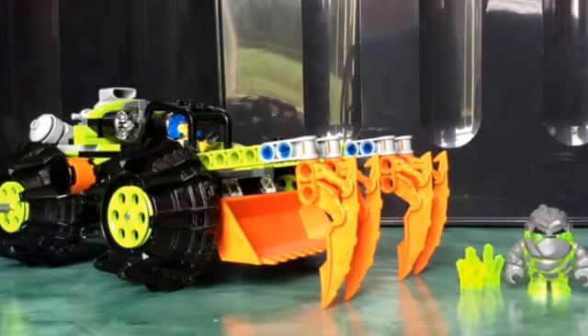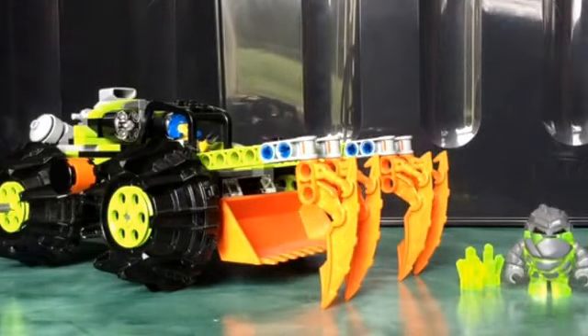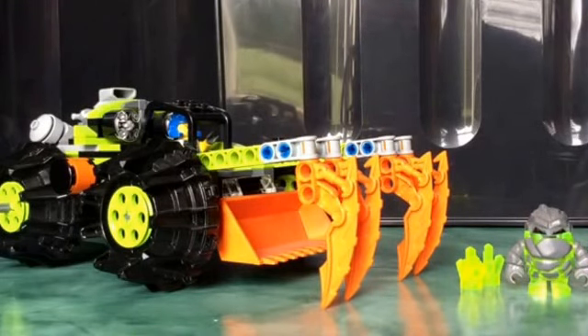Then there were some more sets released in 2010. This is one of the original sets that came in the first wave. This is set 8959, Claw Digger. So this set comes with two minifigures. I know the rock monster in this set is called Sulphurix, but I can't remember what the miner is called, and I could not find any references to the names anywhere. So I'm just going to call him Power Miner.